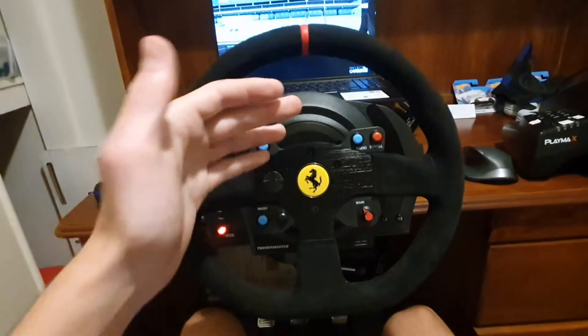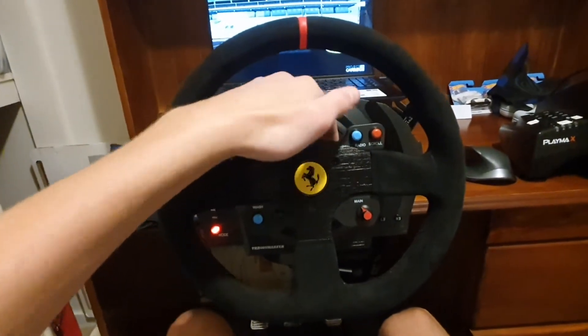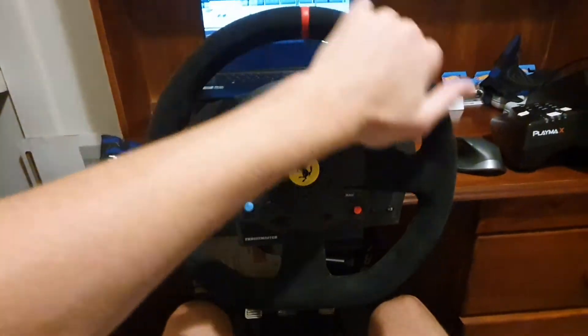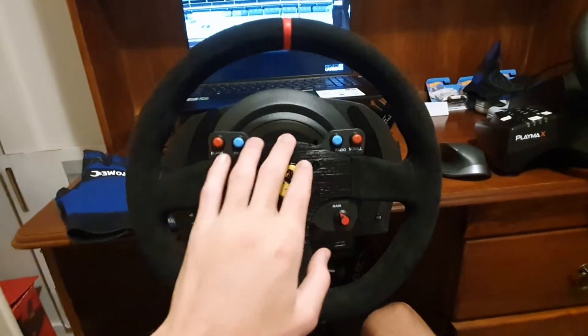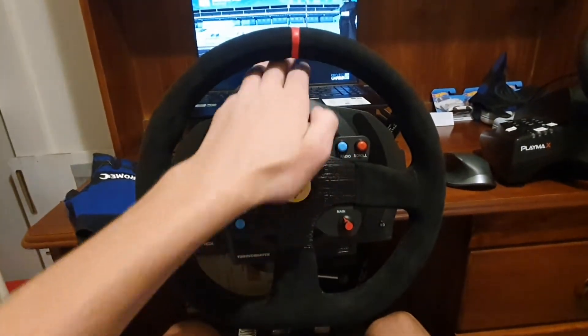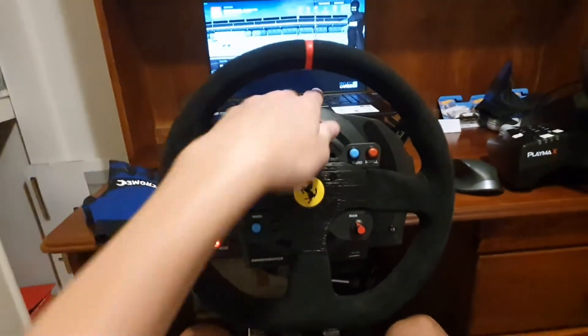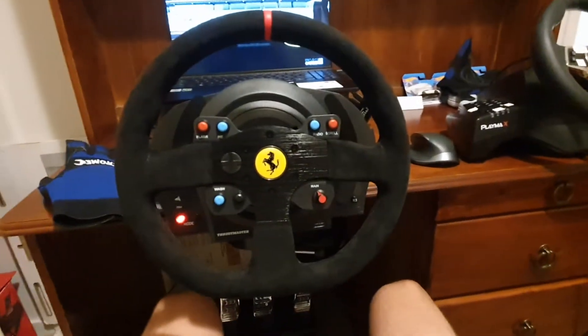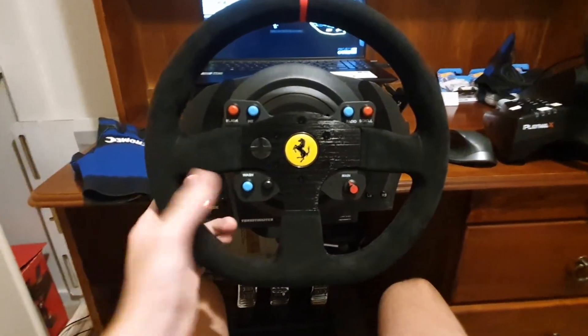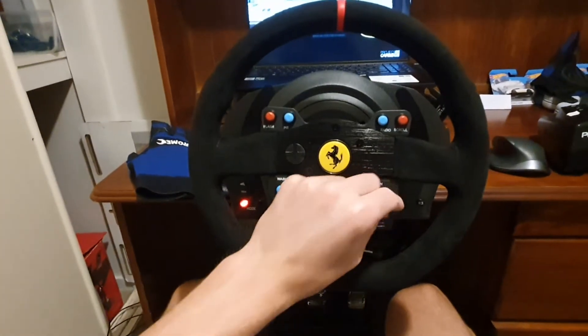What most of you probably know is the quick release at the back, so I can change this out. It's got metal paddle shifters and metal wheel construction. The base is plastic, but it's actually good plastic — it's not like the plastic from my old wheel. Really nice shifters, really nice tactile buttons.